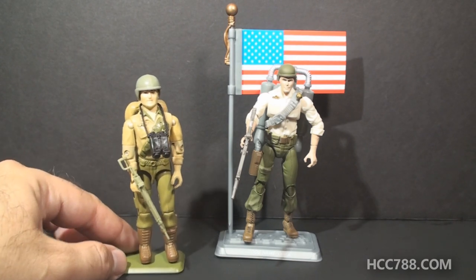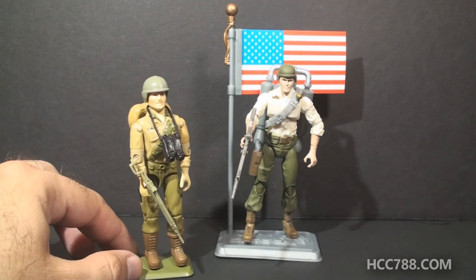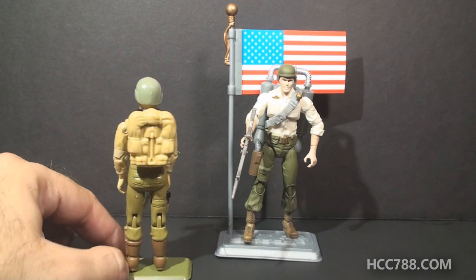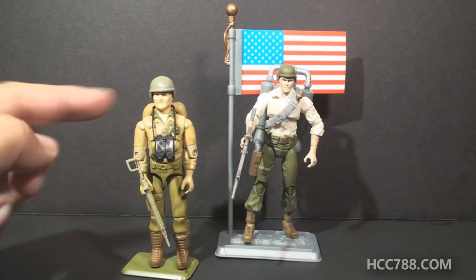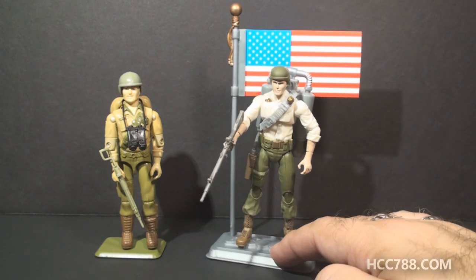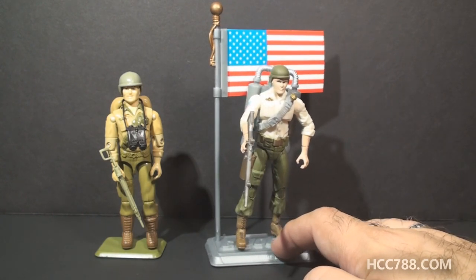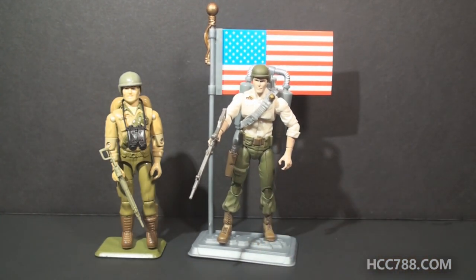This is version one of Duke — the retail release of that figure from 1984, not the mail-away version from 1983. There is no American flag sticker on this figure as the mail-away version had, and the head sculpt is slightly different. This is Duke version 26 from 2008, which was part of the 25th anniversary line. It's not the only version of Duke released in that line, but I thought it would be a good one to stand up against the vintage. I also have to thank a viewer named Larry, who sent me a lot of modern G.I. Joe action figures — this modern Duke figure was in that set.